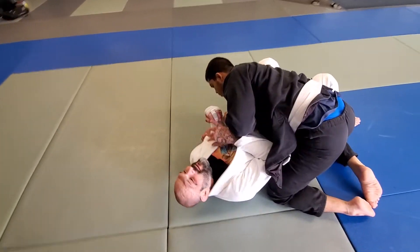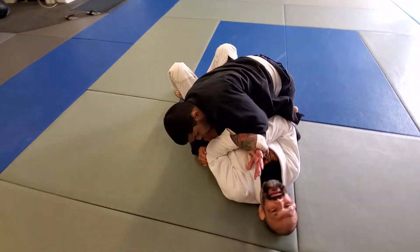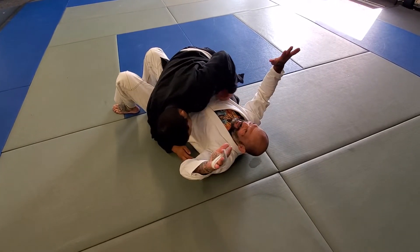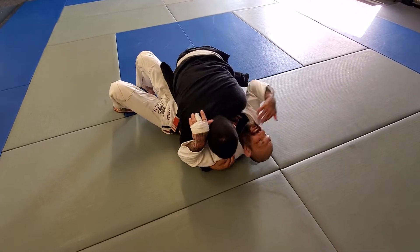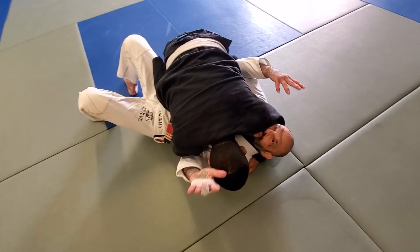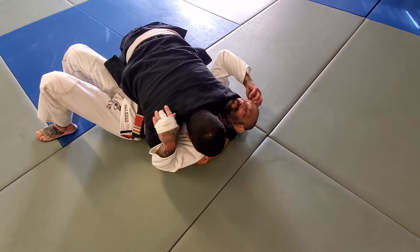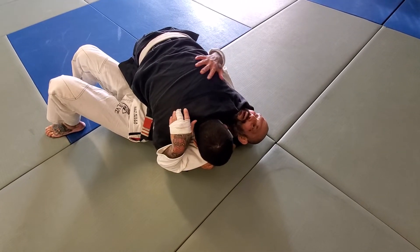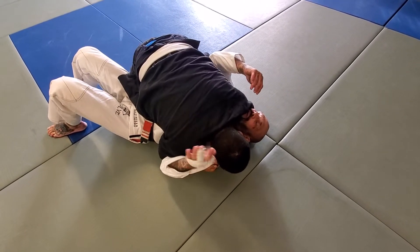If somebody's passing my guard and I know they're going to pass my guard, I always try to keep my hands connected and my elbows in tight. If you get in trouble when your hands are spread out like this by your face, this is a really bad position for you to be in. This is going to be really hard to escape if the guy's got really heavy top pressure.